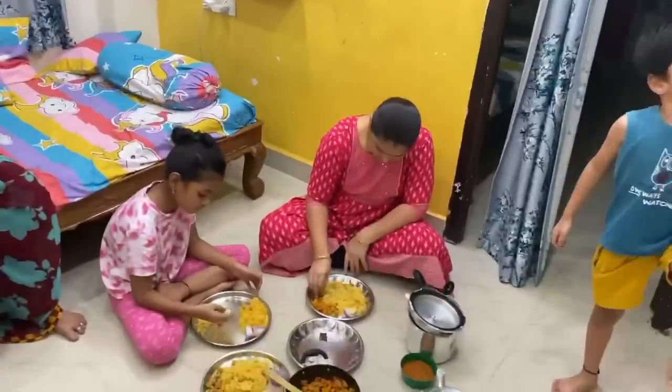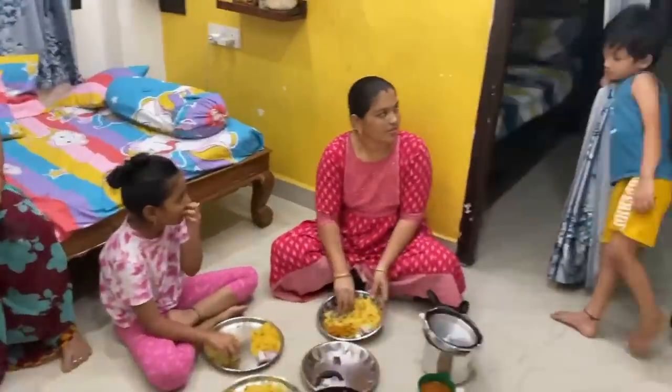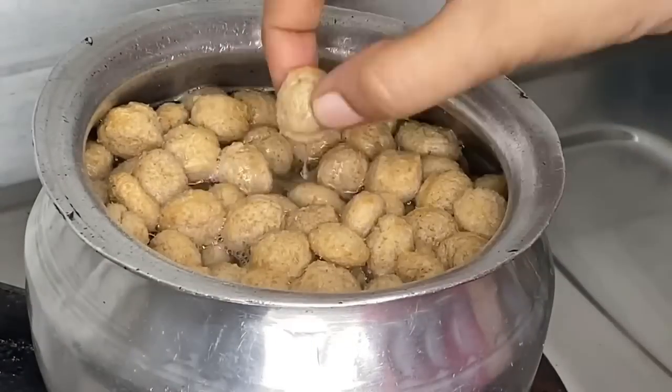I'm making meal maker for dinner today. It's a very simple recipe.